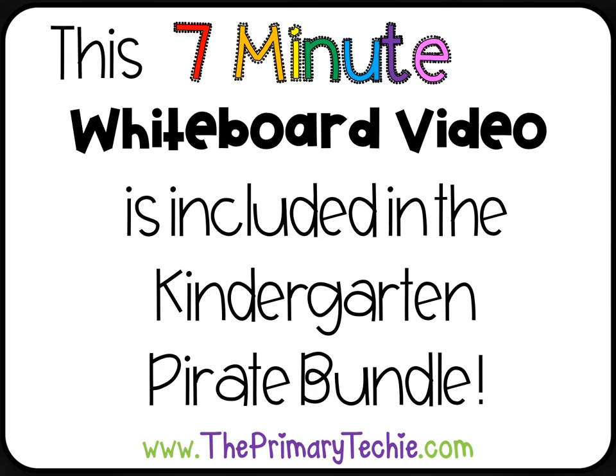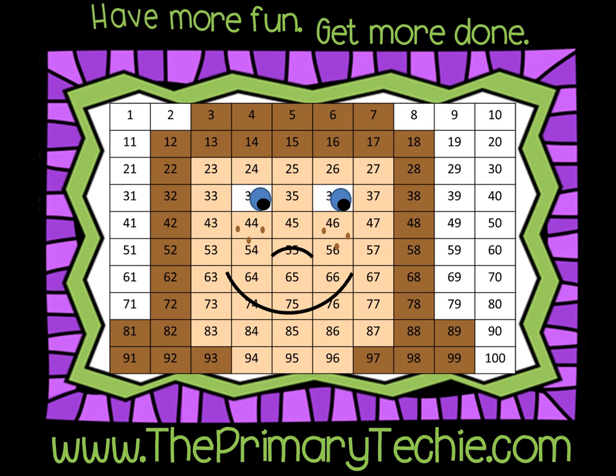This 7-minute whiteboard video is included in the Kindergarten Pirate Bundle, only at ThePrimaryTechie.com. Have more fun, get more done — ThePrimaryTechie.com. See you next time. Thank you.